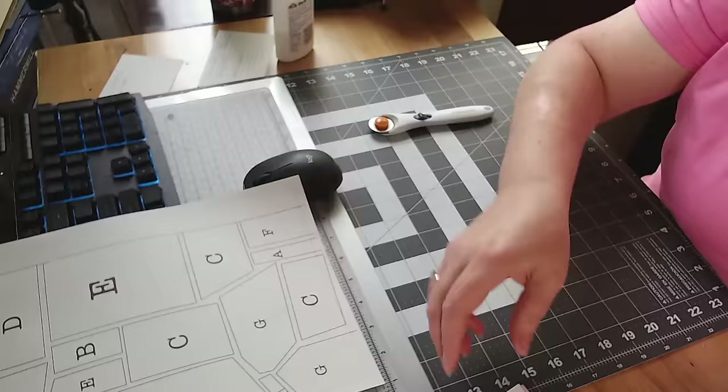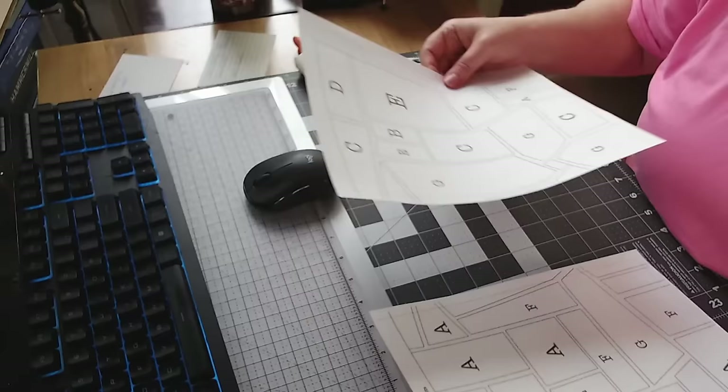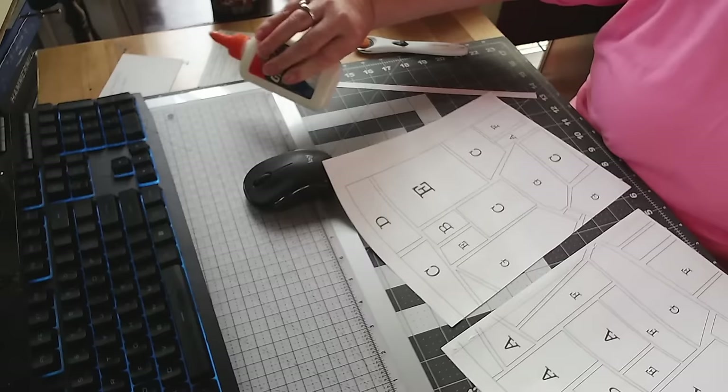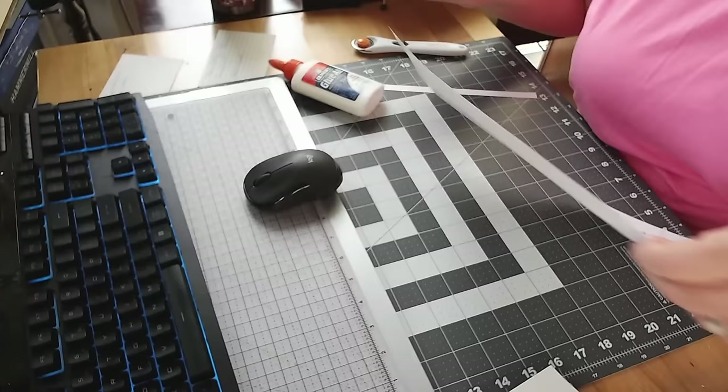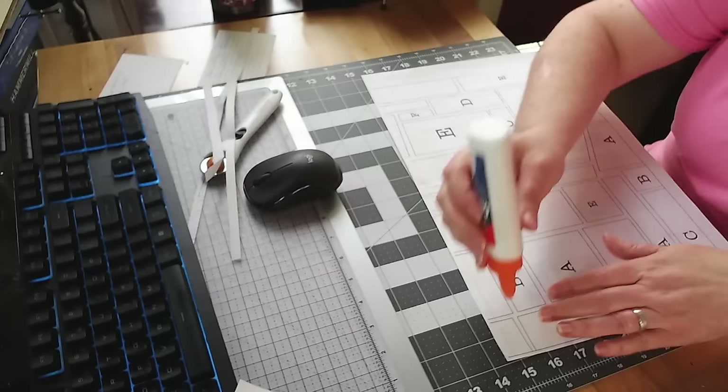I'm going to fast forward this section because many of you know how I like to glue and prep my larger patterns. But if you want to see this in actual time, did you know you can slow down YouTube videos? In the settings right underneath the YouTube video there's a setting where you can slow down or speed up videos — go ahead and slow it down if you need to.